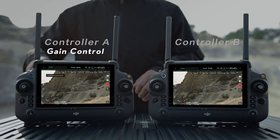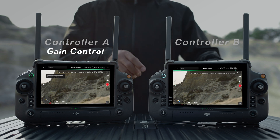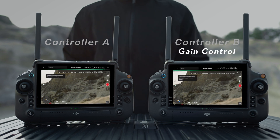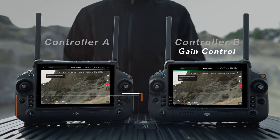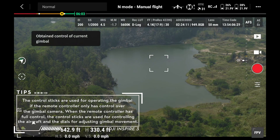Press the aircraft control button on remote controller A once, then press the aircraft control button on remote controller B to gain control of the aircraft. Tap the icon on the camera view in the app to gain control of the gimbal camera.